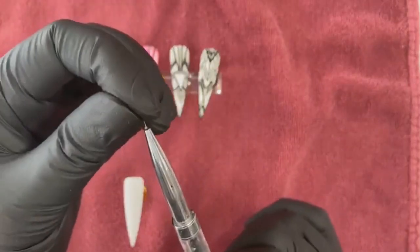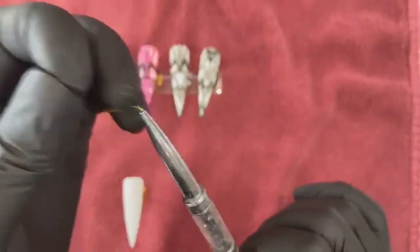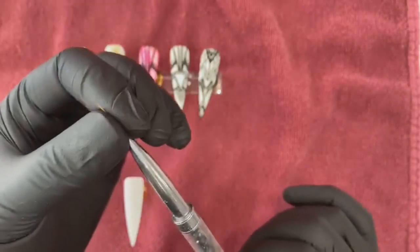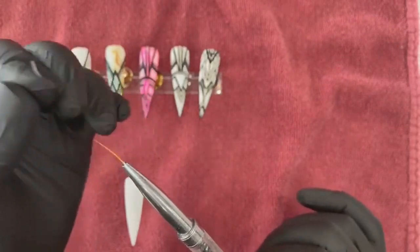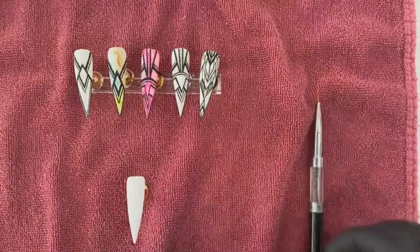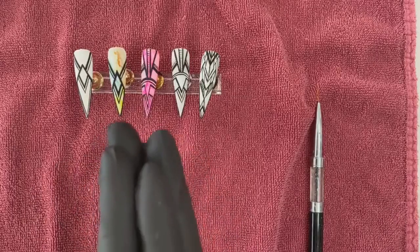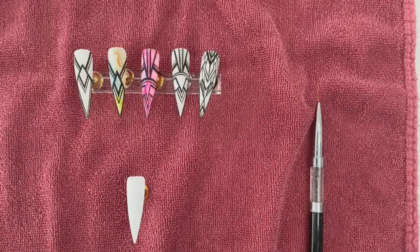I did trim it a little bit because it got a little frayed. Definitely be careful when you're trimming because if you trim too thin it will lose — you'll get these tiny little beads. I'm gonna have to get some new brushes too. This is practice.